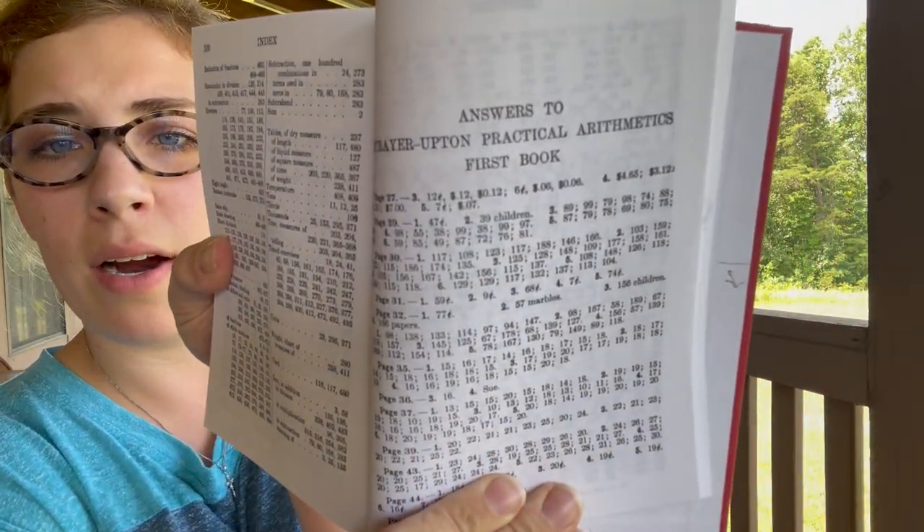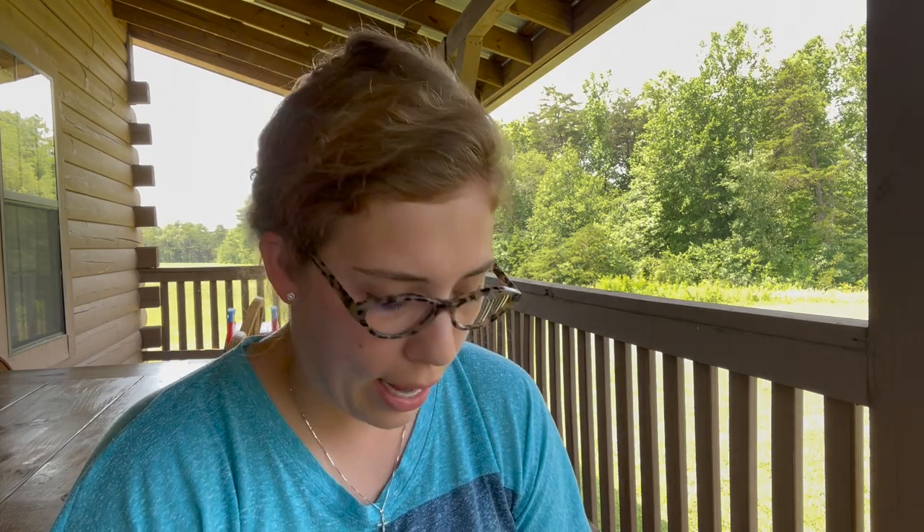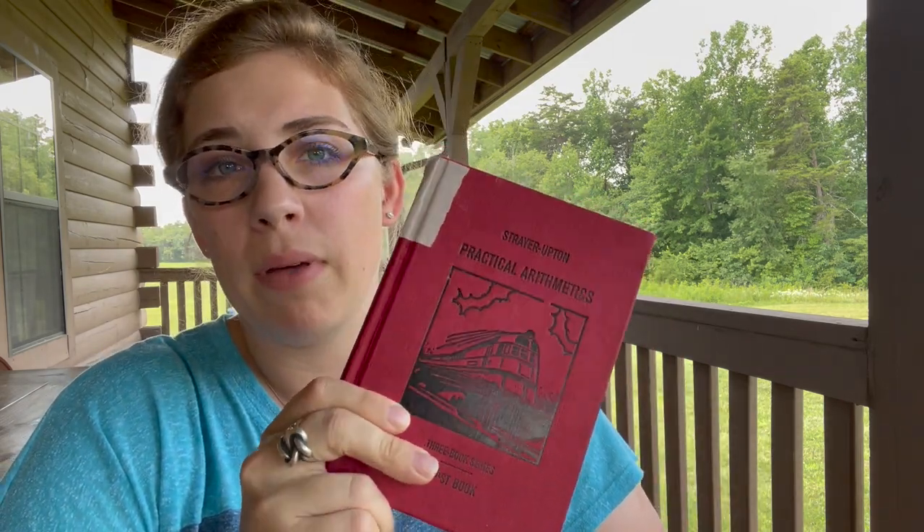All the answers are provided in the back of the book — every single answer is within the same book. You just turn to the back and it'll say like 'page 27, number three: 12 cents.' There's also an index in the back showing things like remainders and division so you can turn to those pages, and you can show your child how to refer to the index. There are also promotion tests and drill exercises with mixed practices sprinkled throughout, mixing addition with subtraction or division.